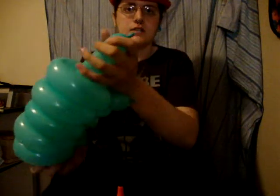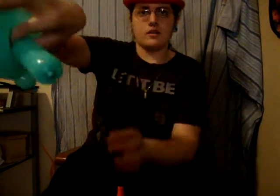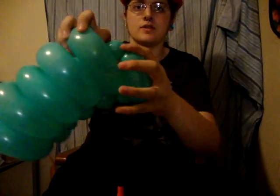Now you should have this. So we want to push this to the air. And now we want to make a twist right where the opening is. So there's our twist in there.